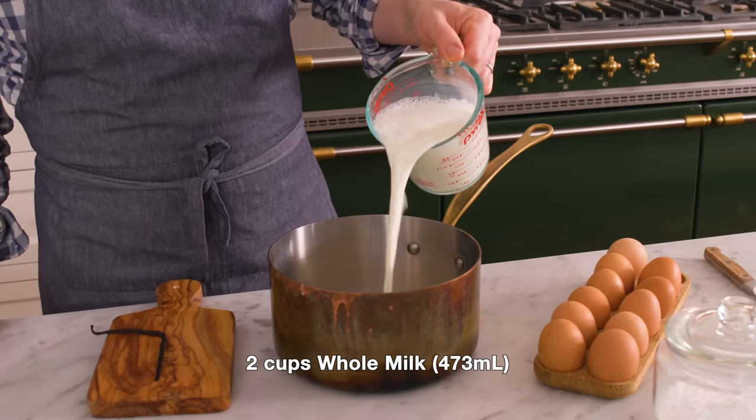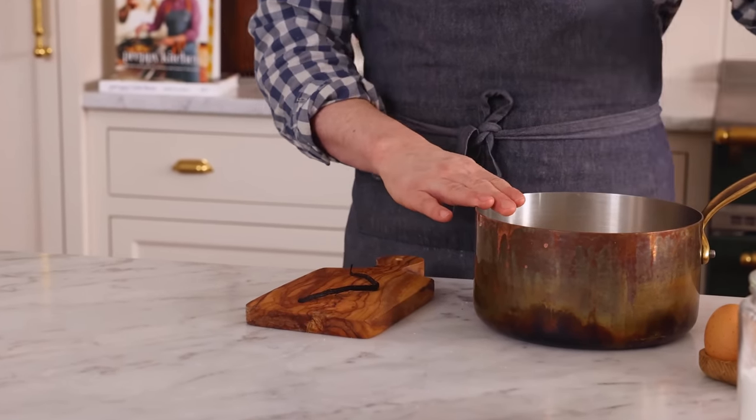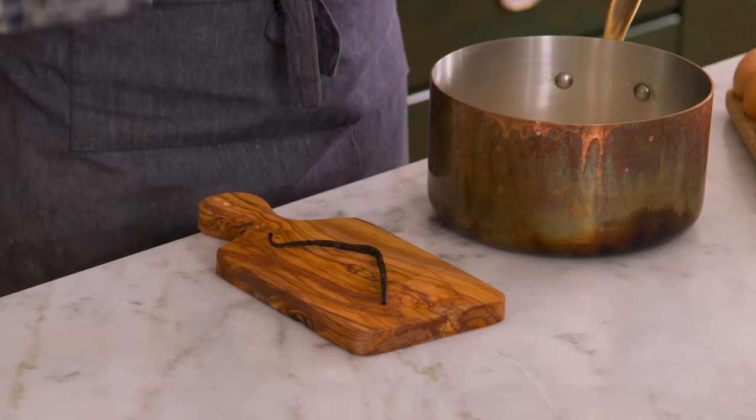First off, I'm adding two cups of whole milk into a medium-sized, heavy-bottomed pot. If you use a thin-walled pot — you can hear that tinny sound — your pastry cream could easily scorch, and it makes your job so much harder. So grab a thicker pot; it really distributes the heat evenly.